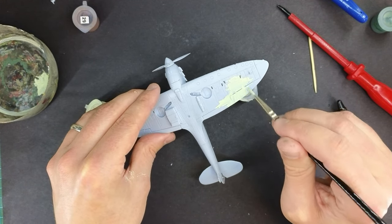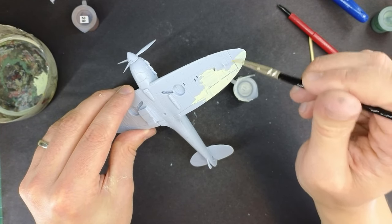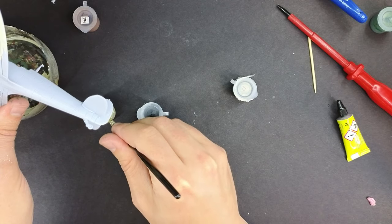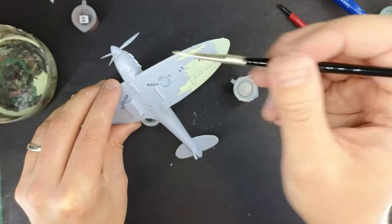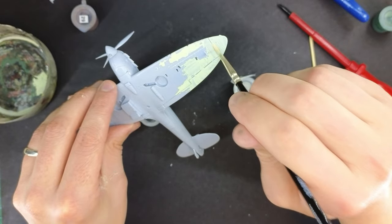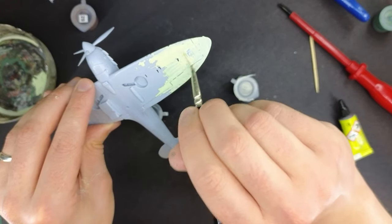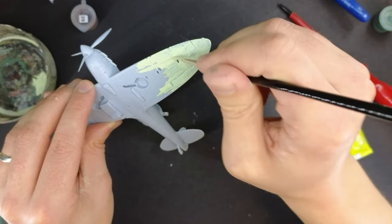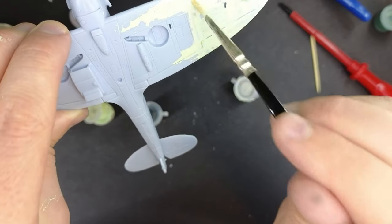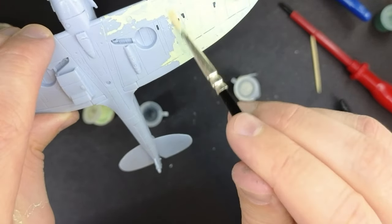You can see the paint is being a bit reluctant to stick to the surface of the model, and there could be a couple of reasons for that. The first is something we tried to combat in the first episode — we washed the kit with soapy water to remove any mould release, which is a type of oil used to help the plastic come out of the mould during manufacturing. Another reason could be that the plastic is just really smooth and the paint doesn't want to stick. So we're just going to manage that by carefully encouraging it to go where we want it.